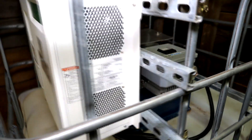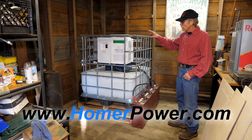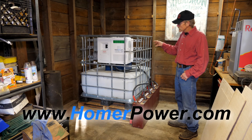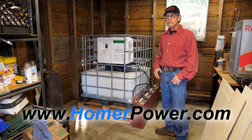The only things we don't provide are the water lines and the batteries. Basically, you get the whole unit just like it is, minus the water lines and the batteries. Once you run water to it and have your battery bank connected, plug into it and you're ready to produce electricity.